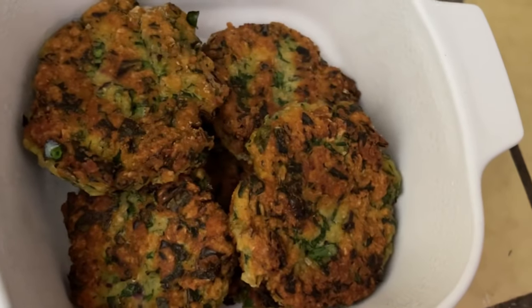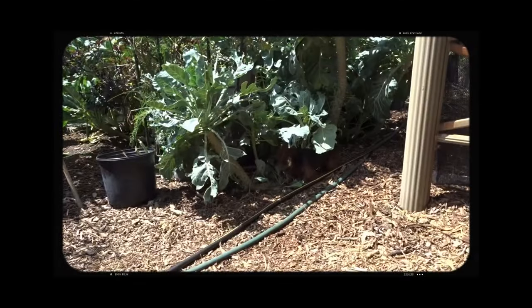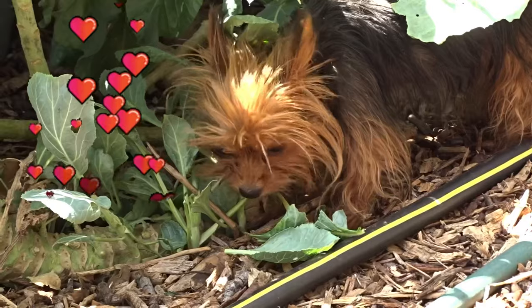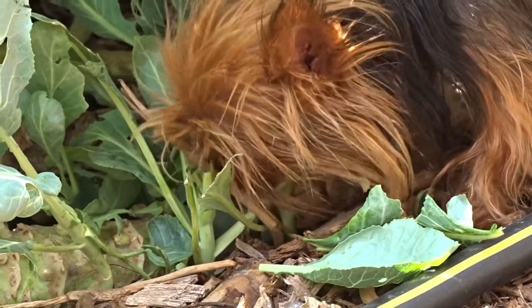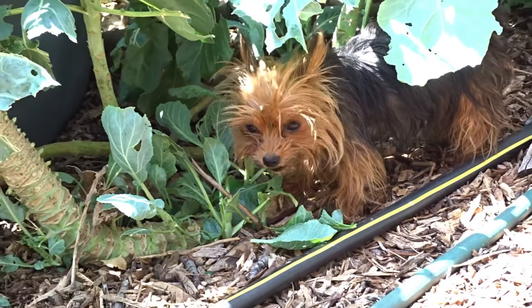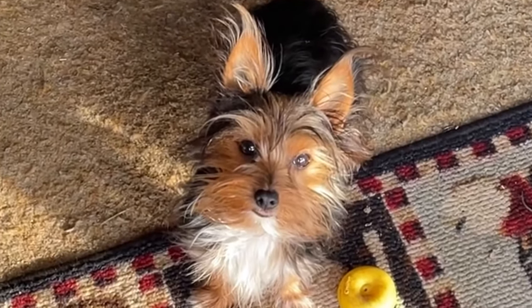And yes, I make brassica patties — and are they good? They've got other stuff in them too.